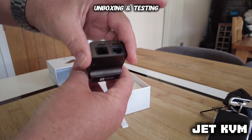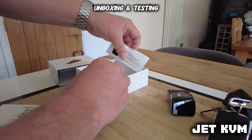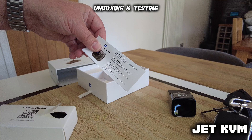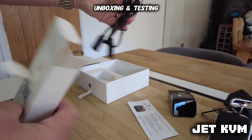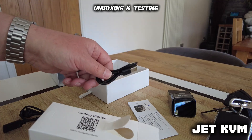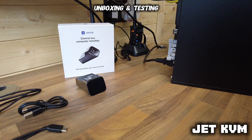So this is the unboxing — taking the cables out, and the instructions here. Nobody reads that — I know I certainly don't. And obviously the box here with the cables is quite simple: HDMI to mini HDMI, a USB splitter, and here I am connecting it to one of the systems here.